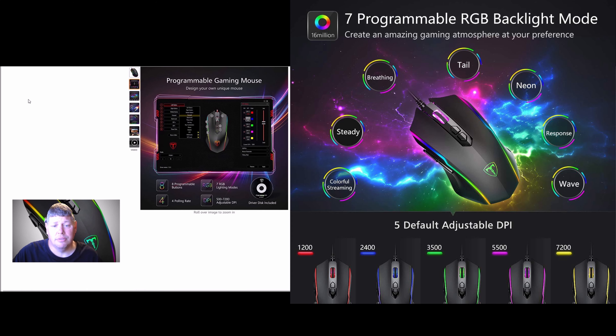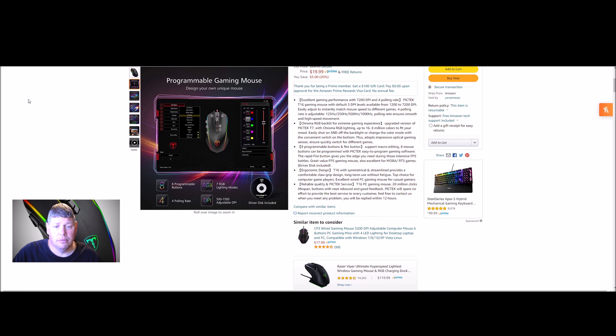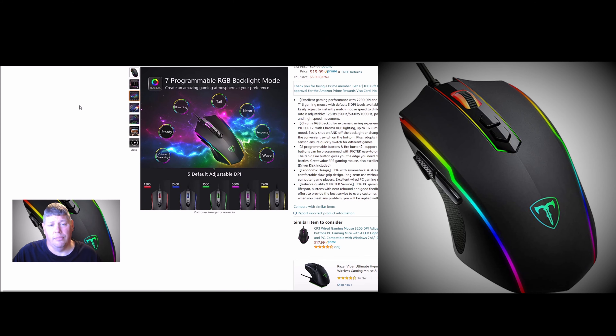It has 8 programmable buttons, 7 RGB lighting modes, different polling rate modes, and anywhere from 500 to 7200 adjustable DPI — that controls how fast or slow the cursor moves. Depending on what game you're playing, you might want a faster or slower setting. Right here it shows the five default DPI levels and their corresponding colors.